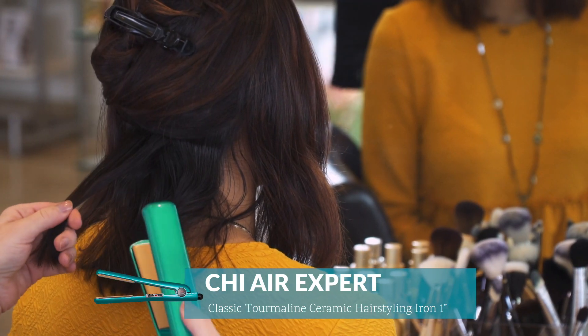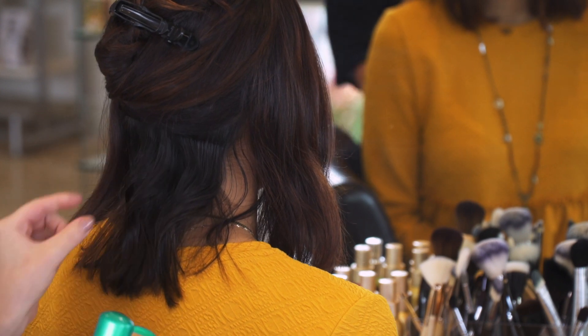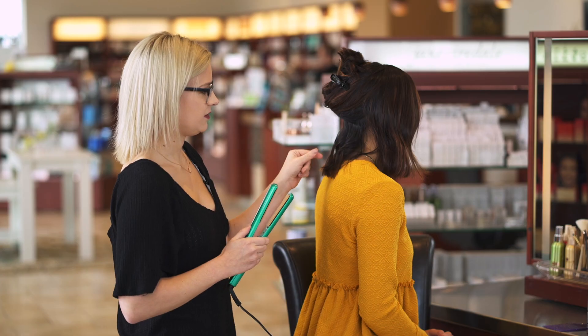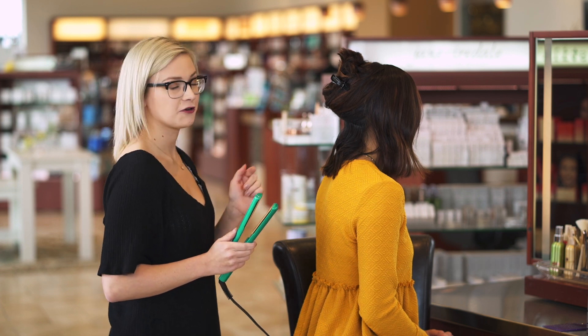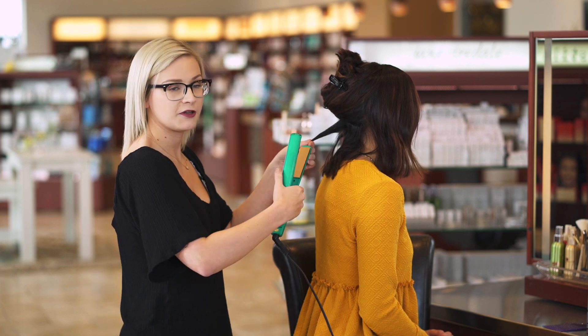We're going to be using the CHI AIR one-inch flat iron. You're going to take the flat iron, leave about the first inch out, do a 180-degree turn, and pull it down — also leaving that end out. A true wave is just a curl right in the middle of the strand.